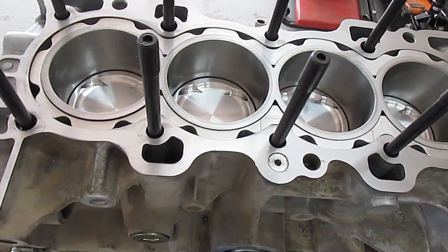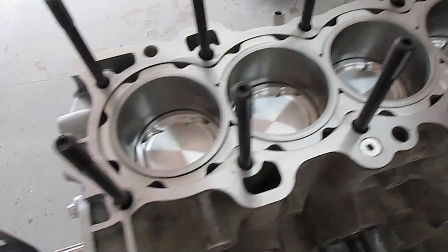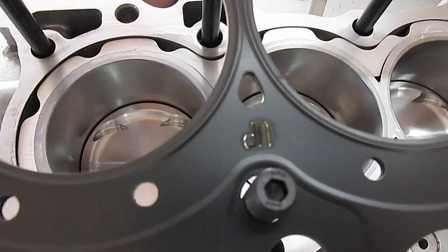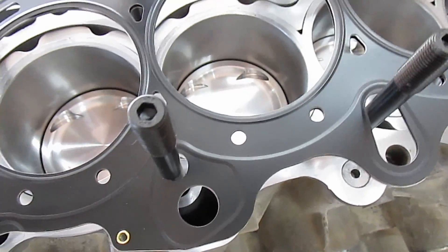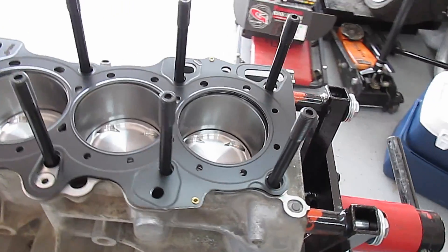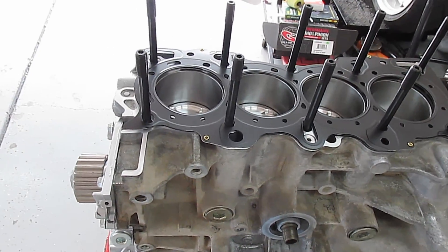Clean the deck with a non-shedding rag and brake cleaner, then let it dry so it's clean. It says 'up' right here on the head gasket — there you go. Now let's go get our sexy head.